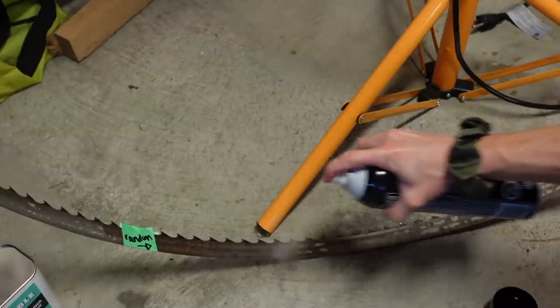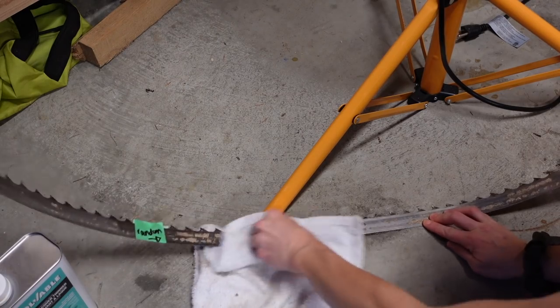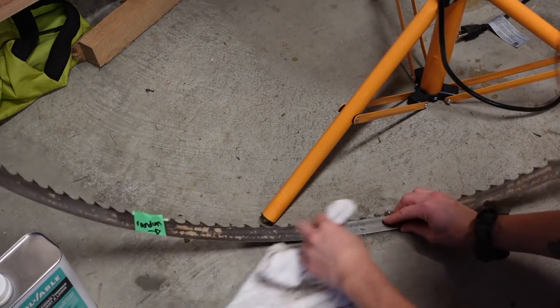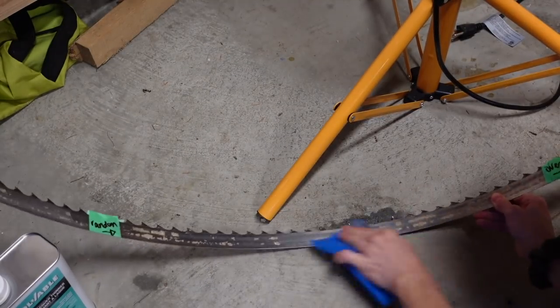My second favorite was the parts cleaner. Also really easy to apply — the spray nozzle was really good. It smells like oranges, which is pleasant if you're doing it inside. The carb cleaner and the lacquer thinner don't work by leaving them on the blade for any period of time; they only worked if you apply them and wipe right away. The parts cleaner smelt the best, so that's my second choice.